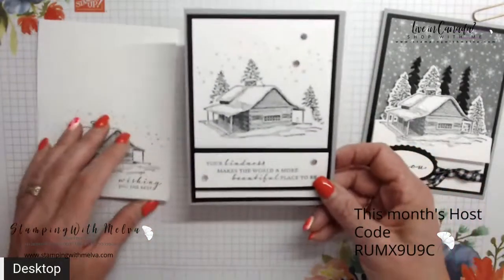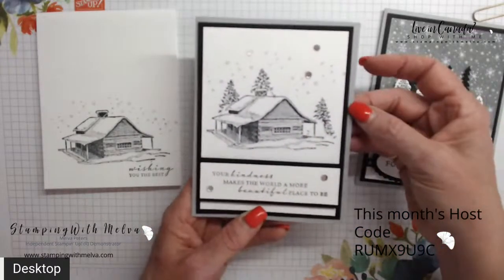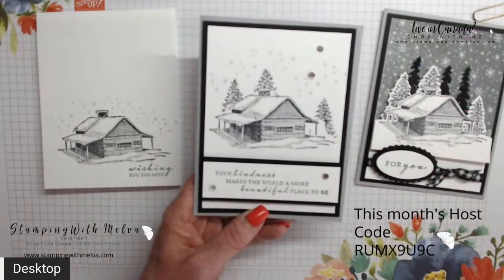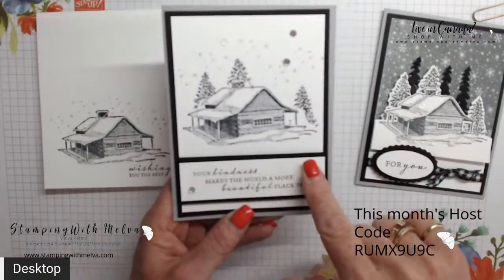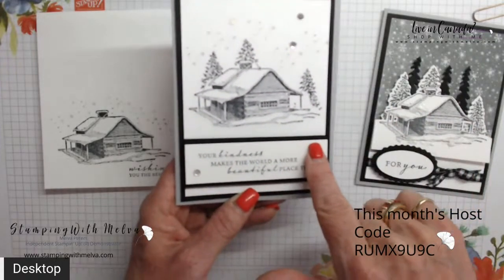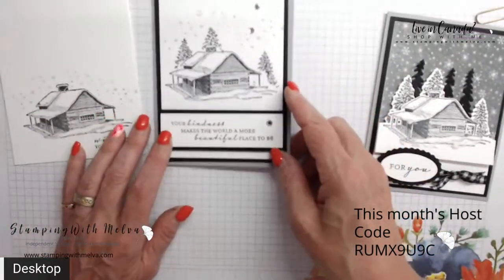For the first card I've got the cabin stamped with a sentiment and snowflakes — a clean and simple card. For the next one, it's done the same way, but I've added some layers: smoky slate and basic black. I've stamped the same cabin and snowflakes, added layers for the sentiment, and used some subtle shimmer sequins that come as part of the product suite.